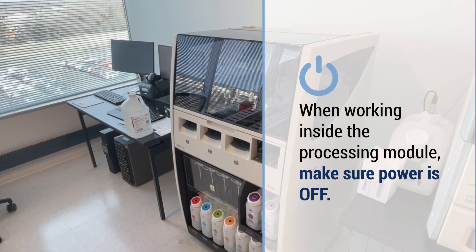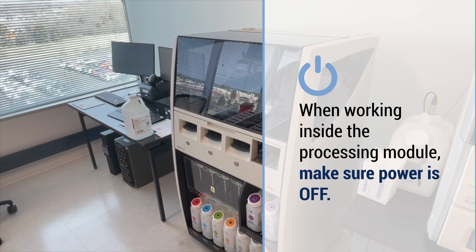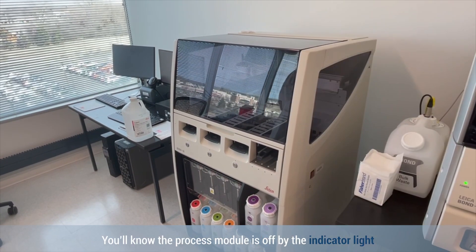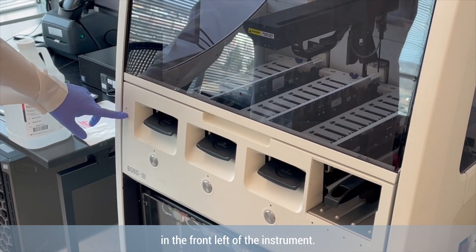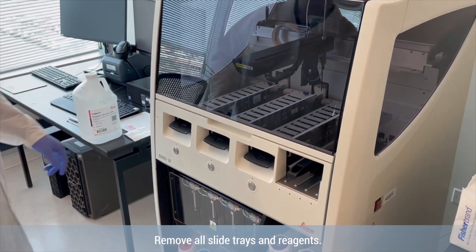When working inside the processing module, make sure the power is off. You'll know the processing module is off by the indicator light in the front left of the instrument. Remove all slide trays and reagents.